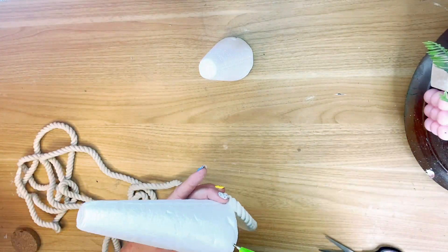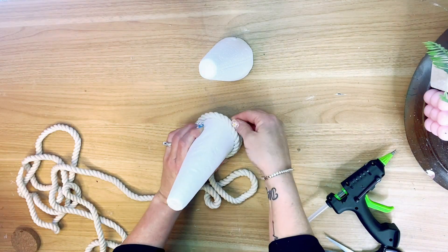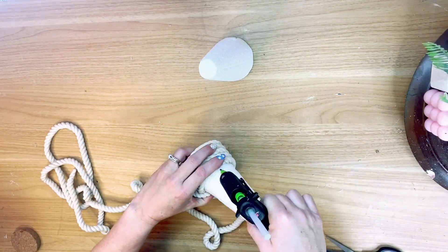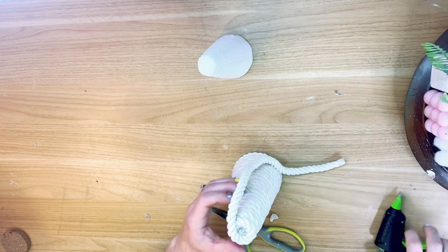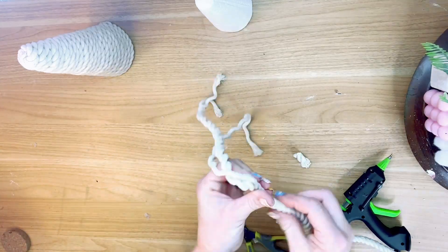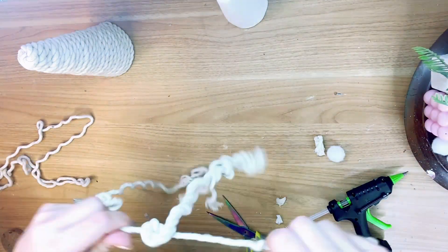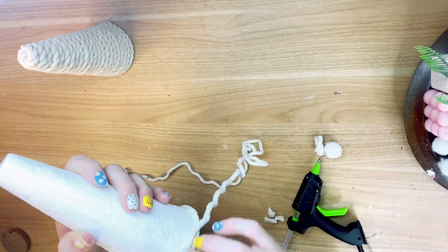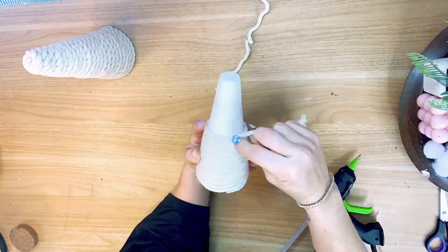The first one I did a little different than the second one. For the first one, I left the rope intact and just wrapped it — glue it and wrap it, all the way around the cone to the very top. Once I get to the top, I wind it around until I reach the center section and snip it off, tucking it down. For the second cone, I pulled the rope apart — it's three-ply — and used just one piece to wrap that second cone the same way.